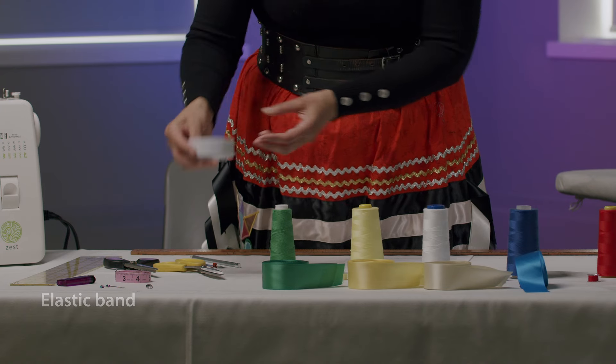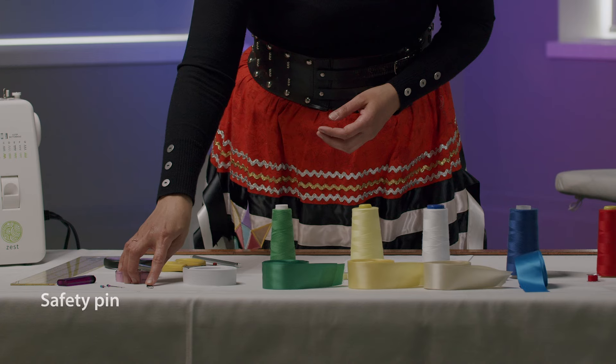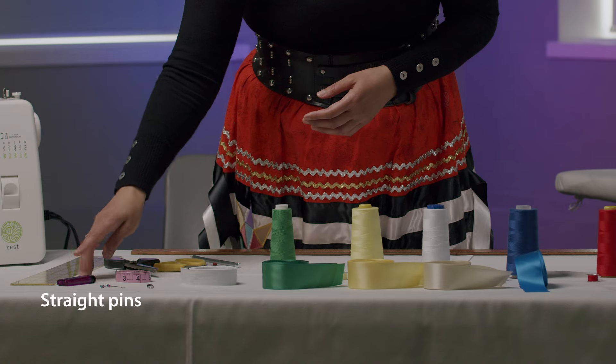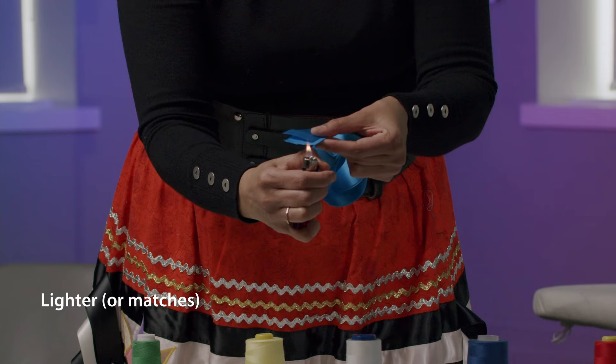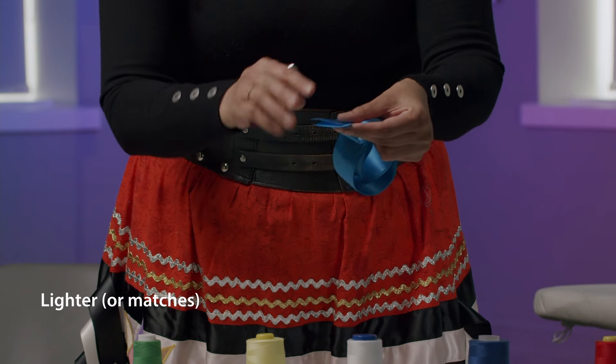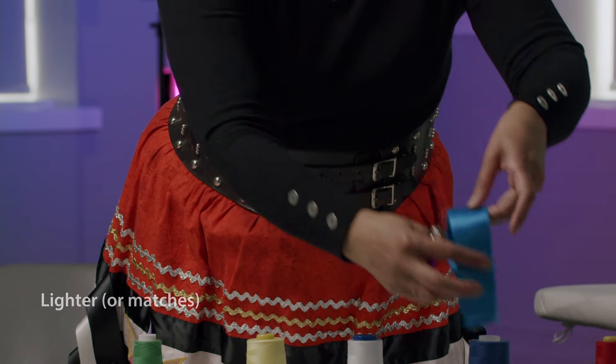Elastic band — I like using one inch to one and a half inch, but you can go wider if you'd like. A straight pin — this will help me thread the elastic through the waistband once it's sewn. Straight pins. A lighter — I like using the lighter just to singe my ribbon so that there's no fraying once the skirt is completed.